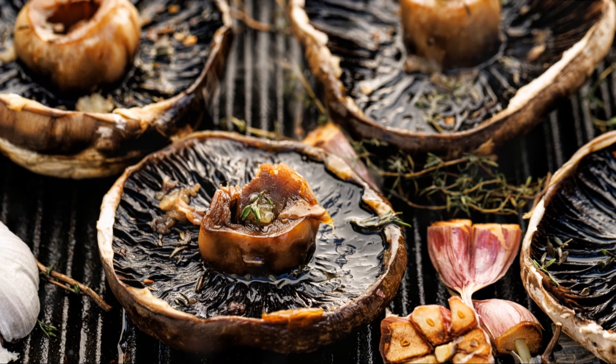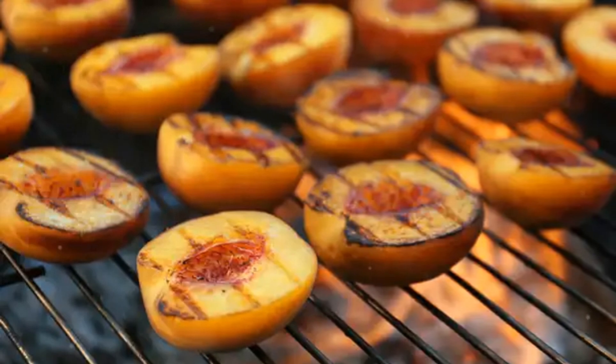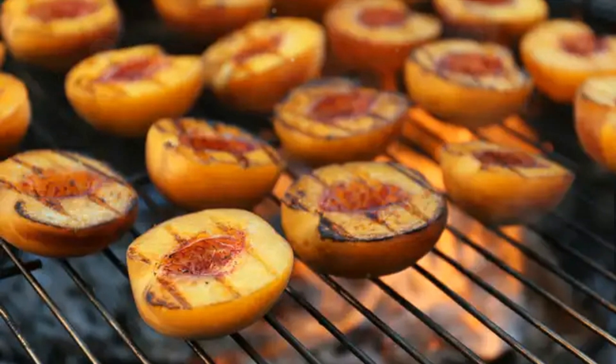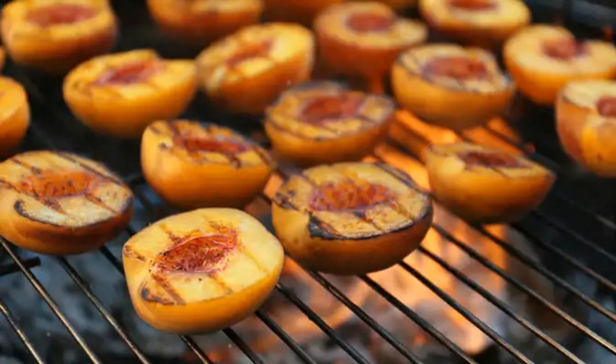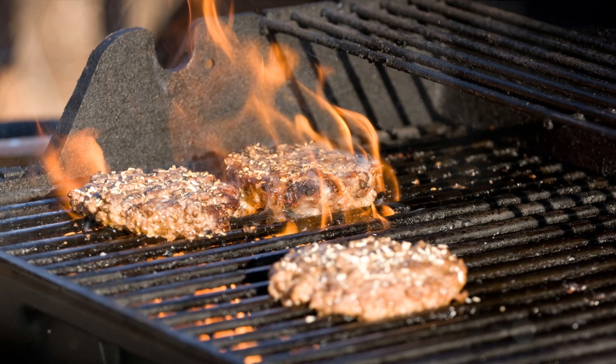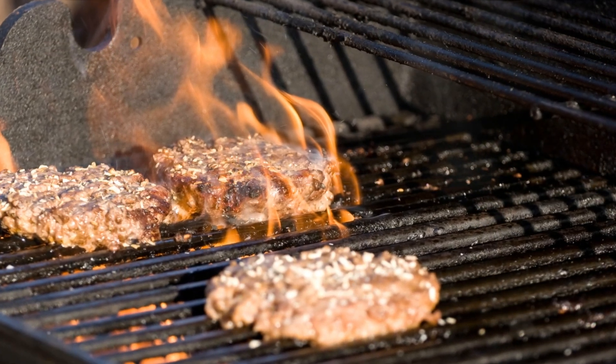We've explored how to turn a humble mushroom into a mouth-watering main course. And we've learned that even dessert can be a healthy treat when you pair fresh fruit with the smoky flavors of the grill. So the next time you fire up your barbecue, remember these recipes.